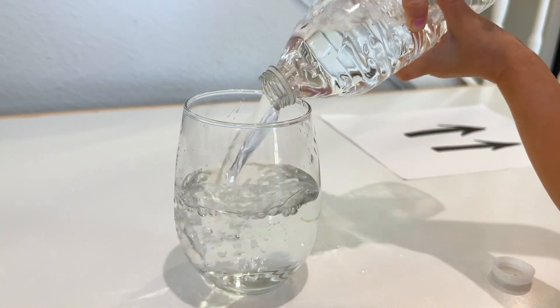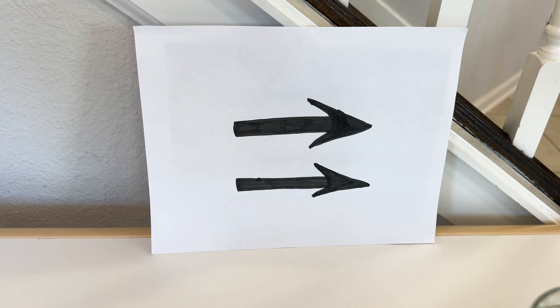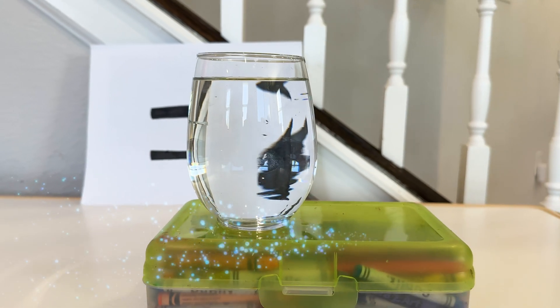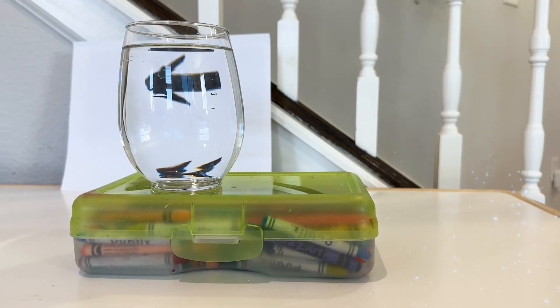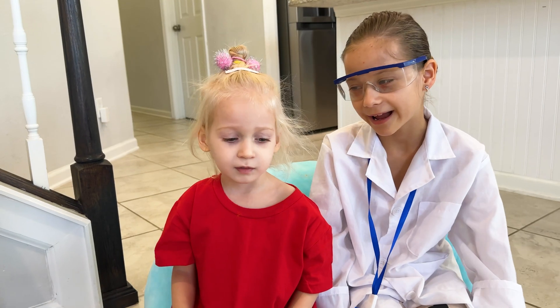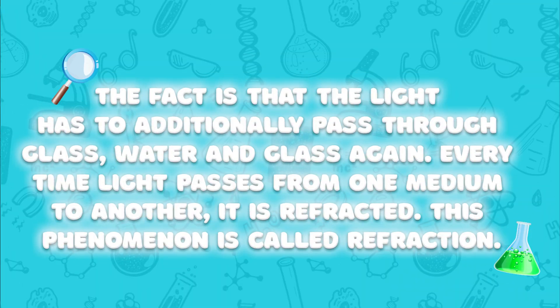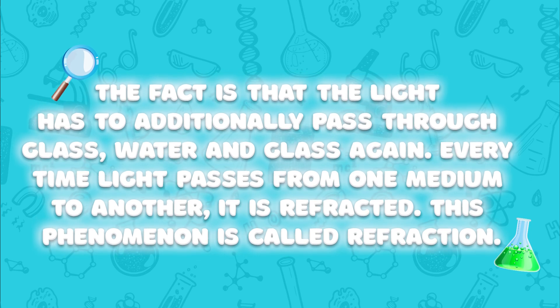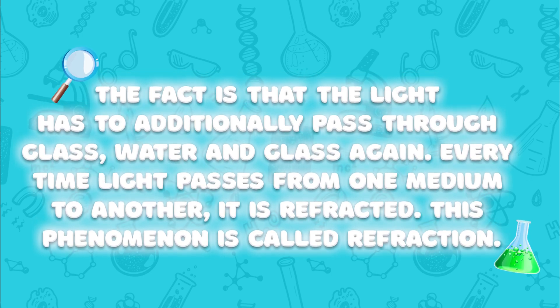The egg. The fact is that the light has to additionally pass through glass, water, and glass again. Every time light passes from one medium to another, it is refracted. This phenomenon is called refraction.